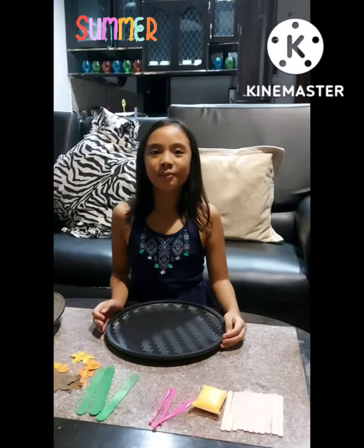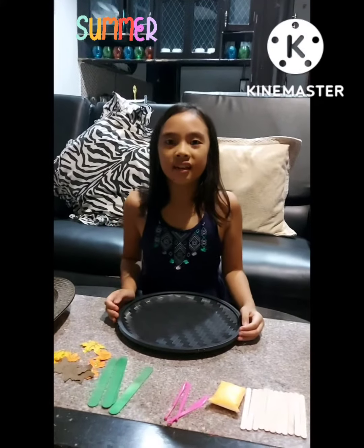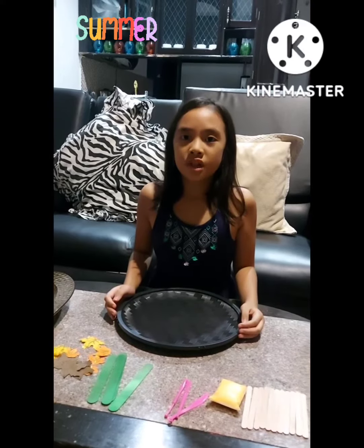Hi teachers! For today, I'm going to make an engineering pre-standing tree with leaves.